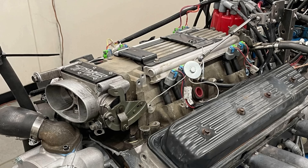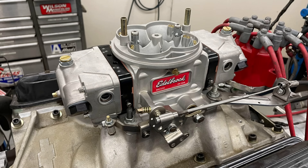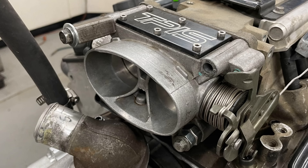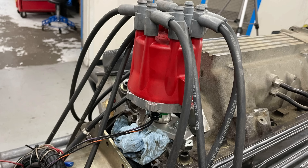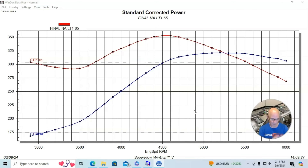Let's take a look at the dyno results of the LT1. We ran this in stock trim, comparing a carbureted induction system — which consisted of a GM Performance four-barrel carbureted unit for the LT1 and an Edelbrock VRS 750 carburetor — to the factory LT1 intake manifold and factory throttle body run with fuel injection. The carbureted setup was run with a Holley HP management system. We drilled a hole in the back of the throttle body so we could run a distributor with the Holley EFI.